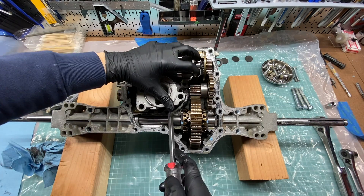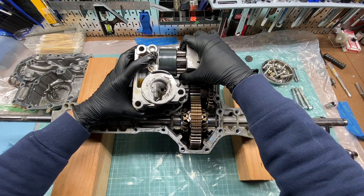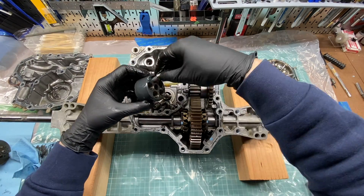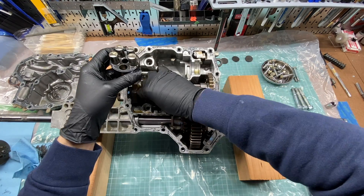In my next video, linked in the description below, I'm going to mod my transaxle to have drain plugs and an external expansion tank. This will allow me to change the oil without having to take the trans off my mower. My plan is to change the oil annually and every few years take the trans off the machine so I can open it up and replace the filter and magnets.